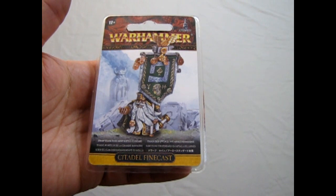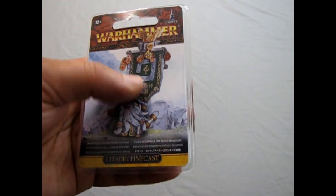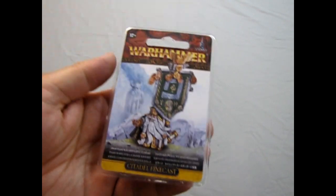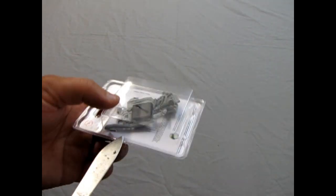And now we're going to look at our Dwarf Thane with Army Battle Standard. This is an old model that used to be a white metal one and it's now Citadel Finecast. However, he's not being currently sold at this point, so let's just take a look at how he is.